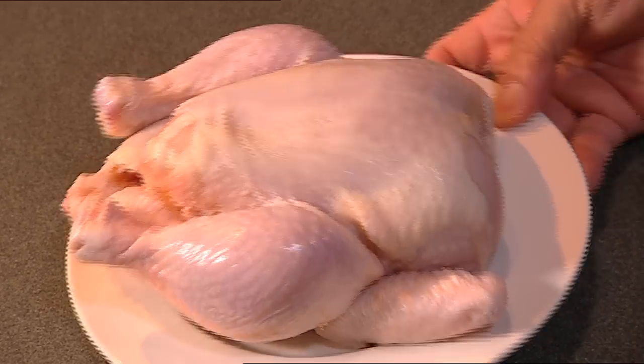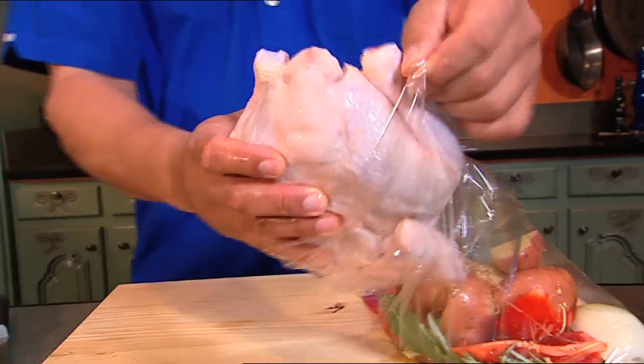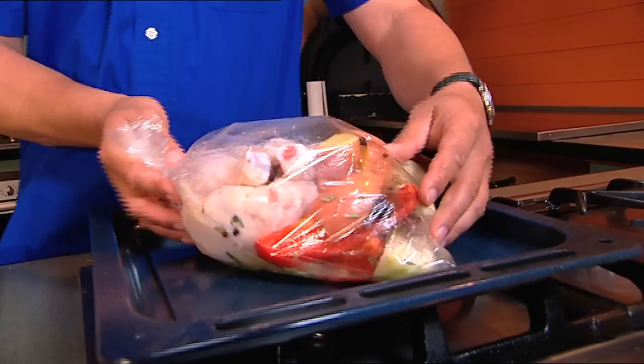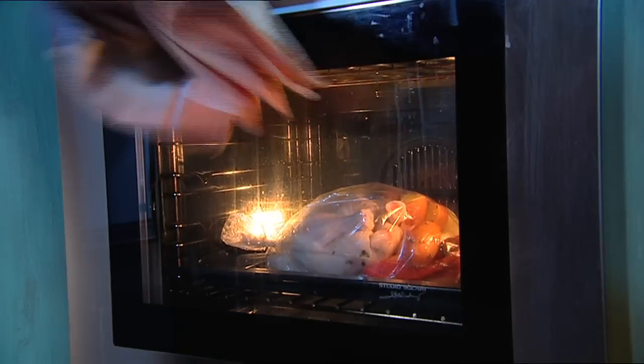Now here comes our chook — just a small one, a size 12 or 14 to 20. Into the bag. Swoosh it around. Tie it up, onto the baking tray. That's it — you've done all the work. Your dinner is sorted. You'll be nice and lazy.